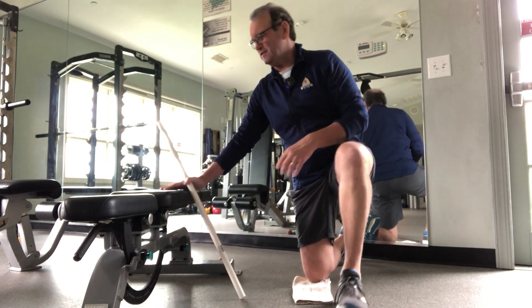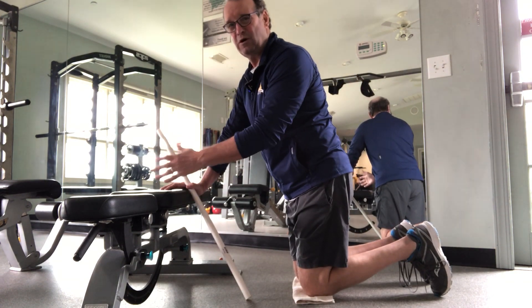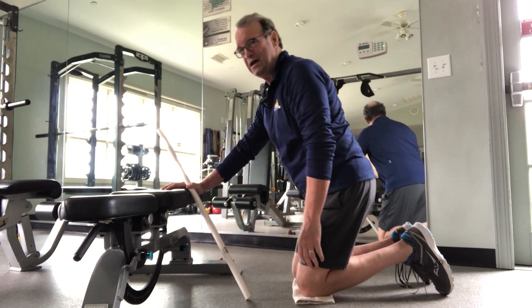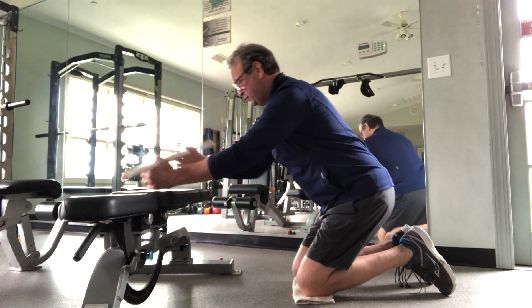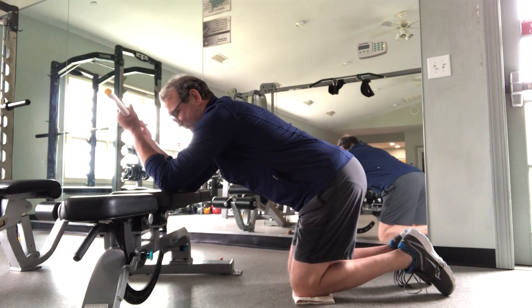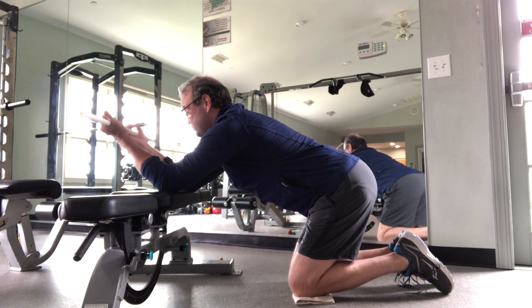You're going to find yourself a flat bench, an ottoman, or a coffee table. Kneel down next to it and get yourself a broomstick or a golf club. Place your elbows up on the edge of the bench, and place your hands about shoulder-width.